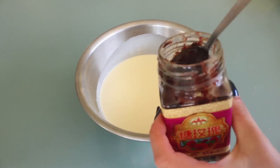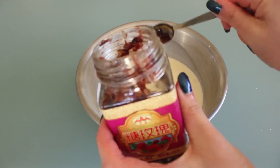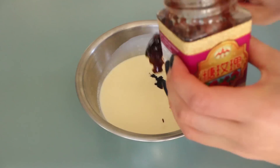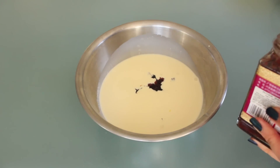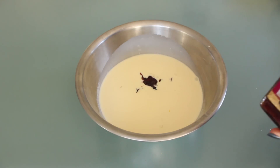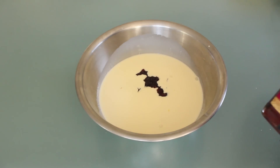To the cream, add about five tablespoons of rose jam. You can get it in Chinese grocery stores, or if you can't find it anywhere, use about 100 grams of sugar and a few drops of rose water. Try not to skip this step because it is one of the key flavours of this cake.